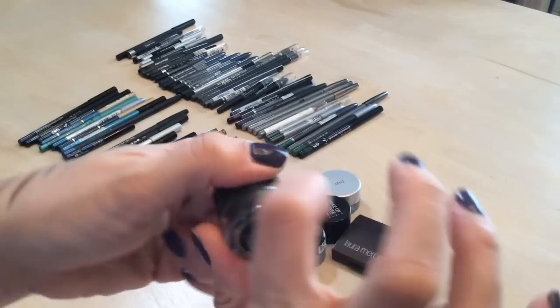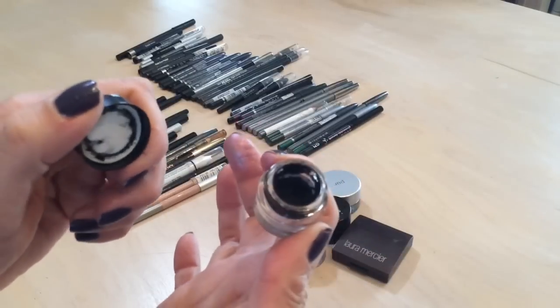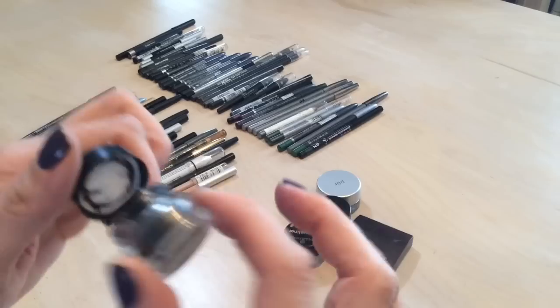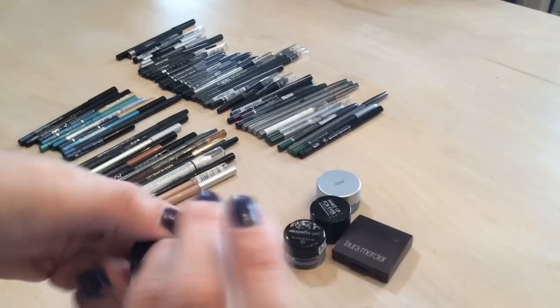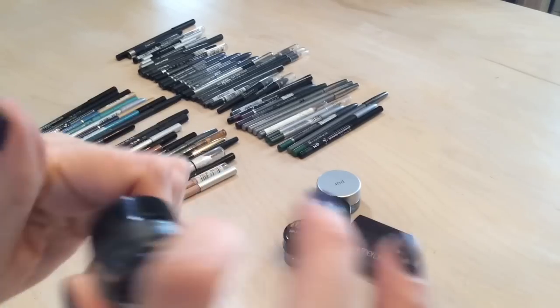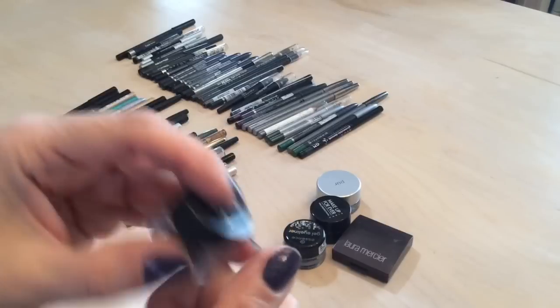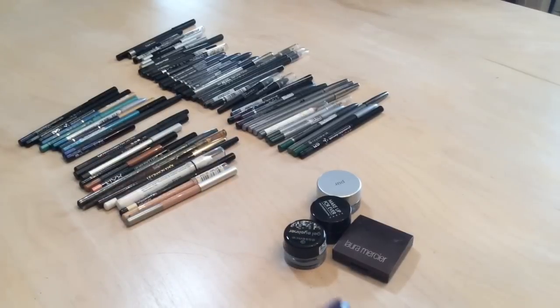My NYX gel liner in black is really good — I've been using this and trying to use it up before it dries. I would recommend it and repurchase it because it does not transfer onto my eyelid.